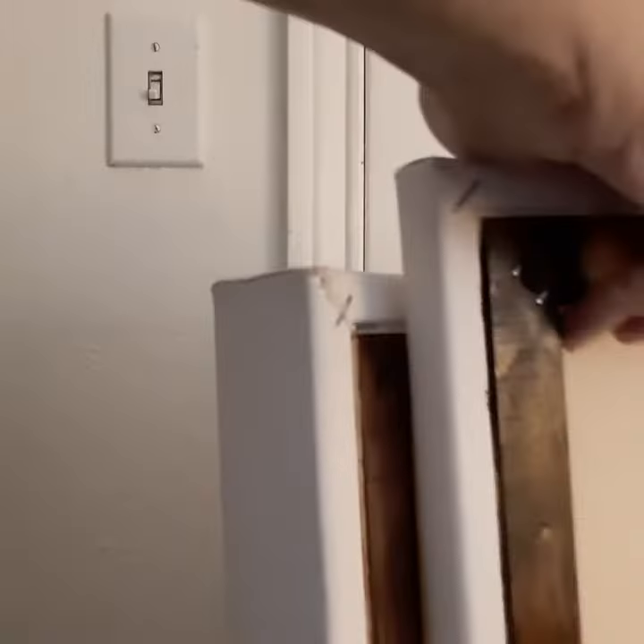That's just me thumping on it. This one is three quarters of an inch thick, and this one is one and a half inches thick. I'll do a little side-by-side comparison so you can see the difference.